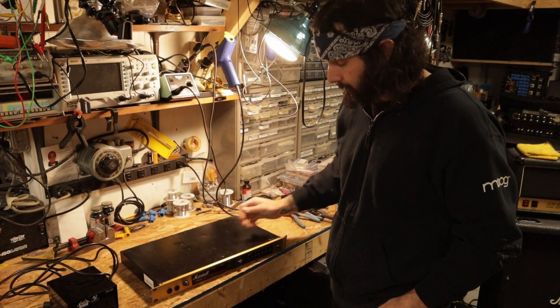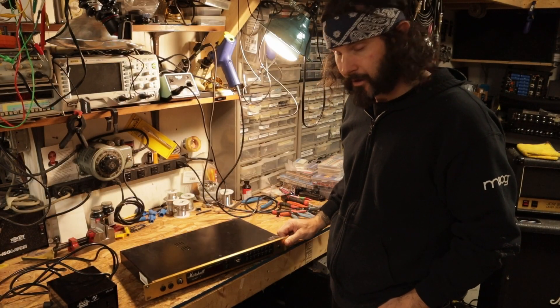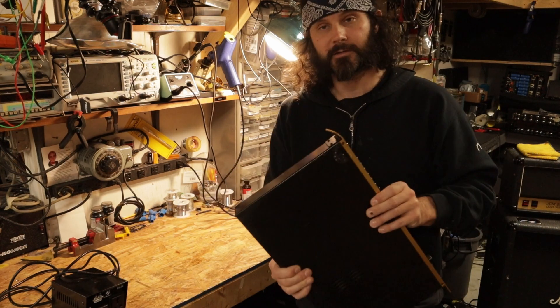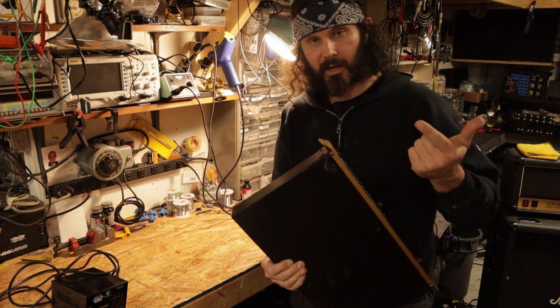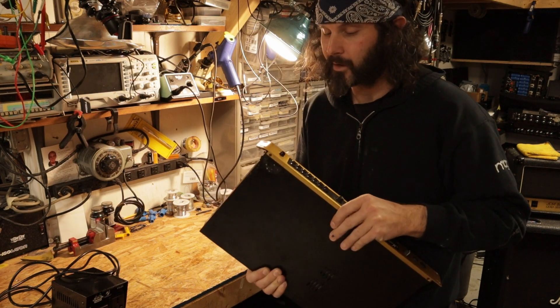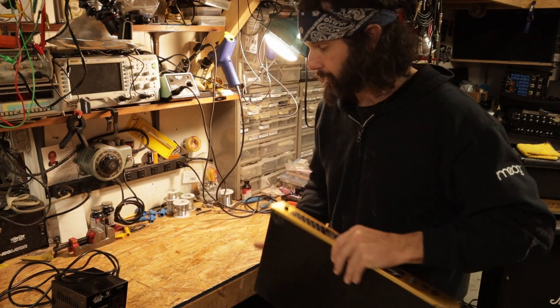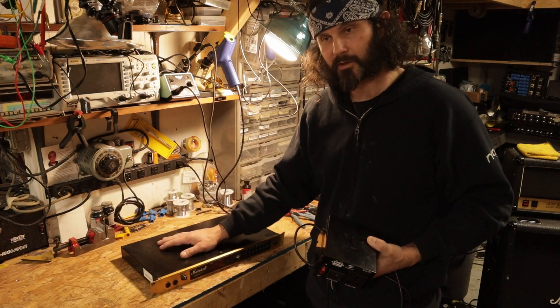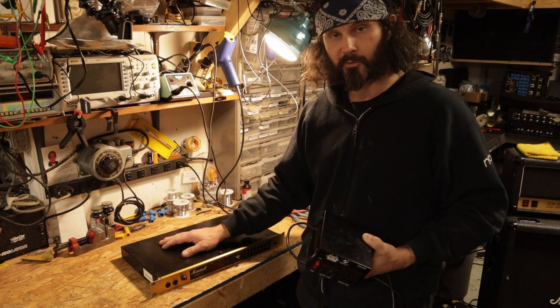What's up everybody? Today we're going to be taking a look at this Marshall JMP1 preamp. I got a really good deal on this one for two reasons. One, it has encountered some damage - I can bend that back, I'm not really worried about the cosmetics as long as it works right. And two, it also came with a step-up transformer because this unit is from Europe and runs on 240 volts.